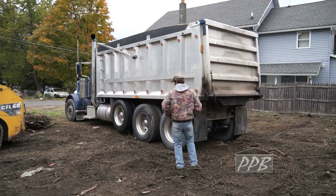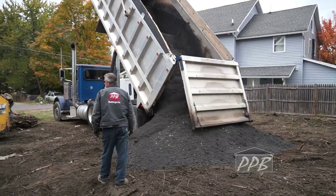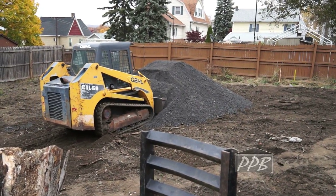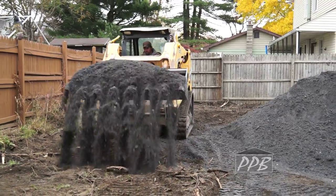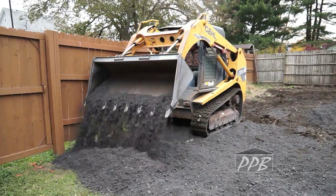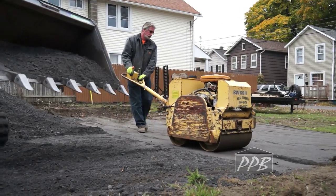Then, three truckloads of modified stone are brought in. As the dump truck unloads the modified stone, we spread the stone with a skid loader, and then compact with a roller.